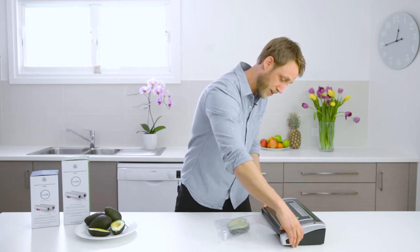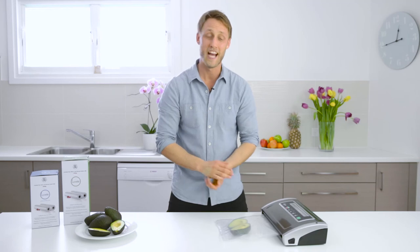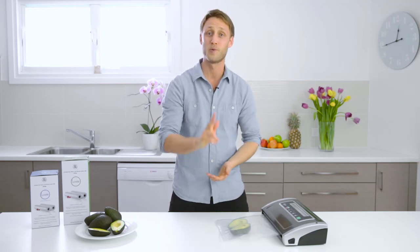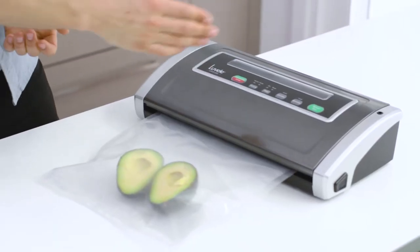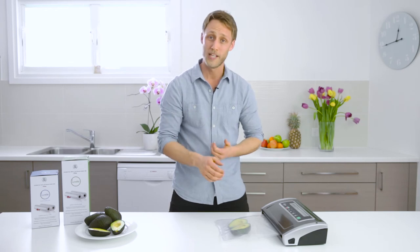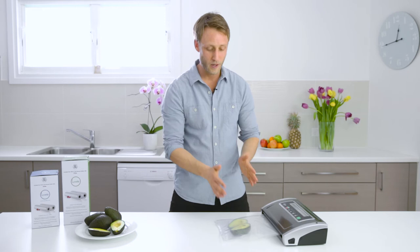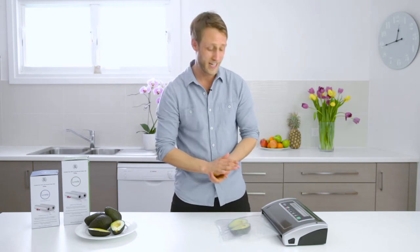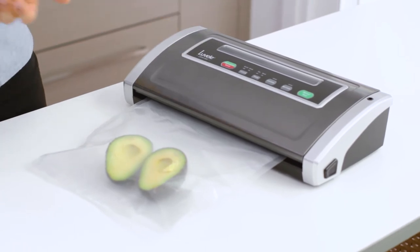Close the lid, click it down on both sides until you hear the click. Now it's time to set our vacuum sealing options. The Supreme model comes with two separate options: a pressure option and a food option. The pressure is either normal or gentle mode and the food is either dry or moist mode. We're vacuum sealing avocados today so we're going to select normal for pressure and dry for food.